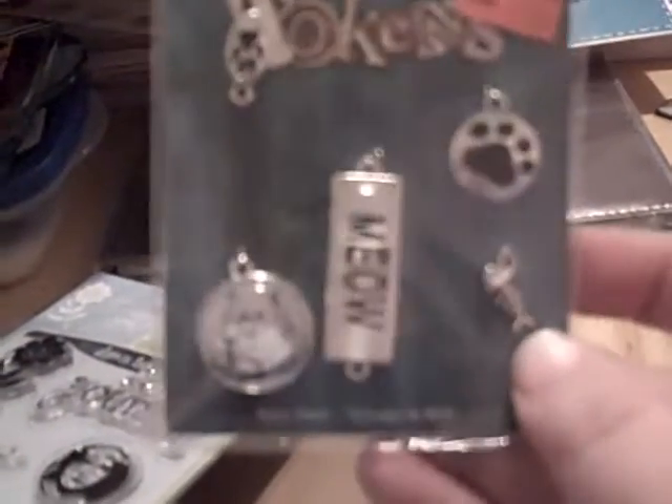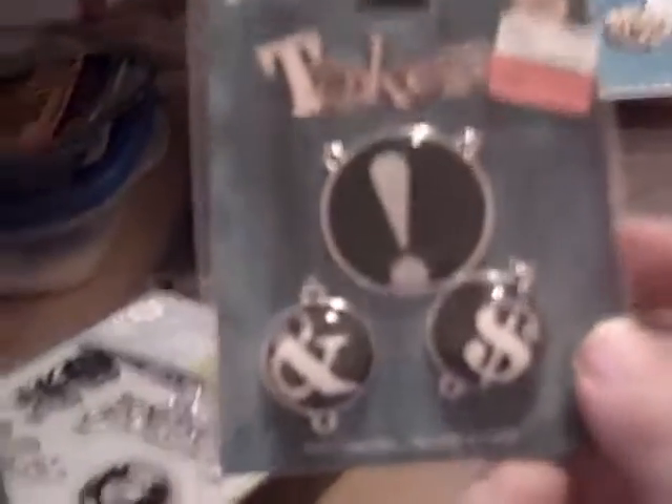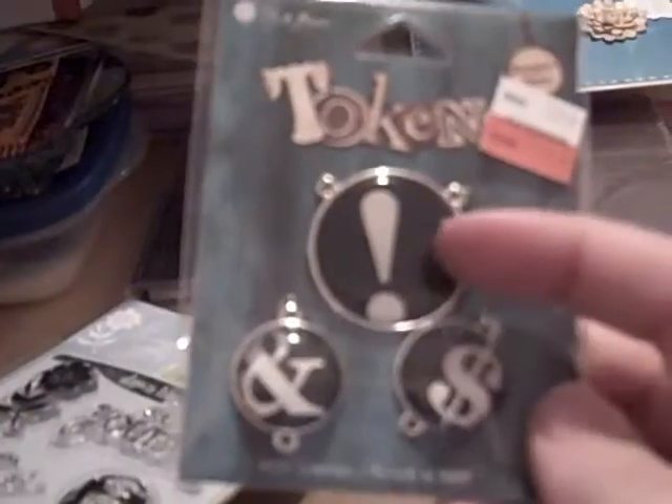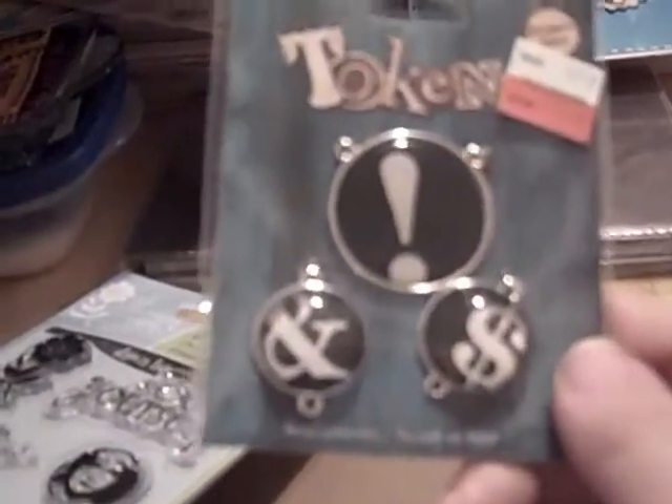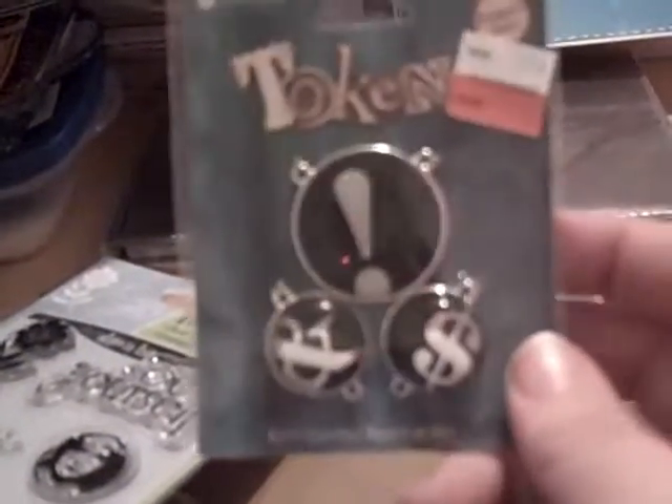I picked up these cat-themed charms because I'm eventually going to make that cat mini I keep talking about. I also picked up these charms because I'm obsessed with the interrobang, which is an exclamation point and a question mark melded together — it's from the 60s. I just love all kinds of punctuation, so I thought I'd do something fun with those.